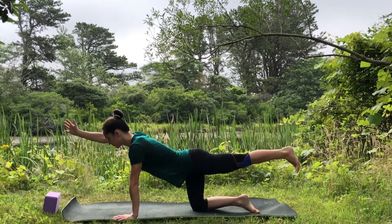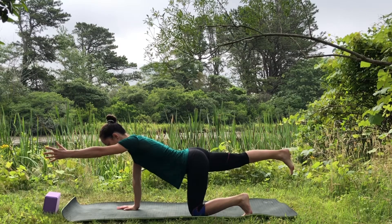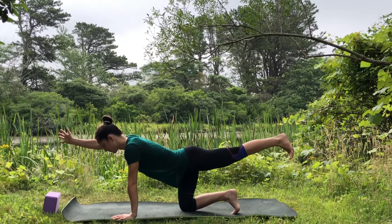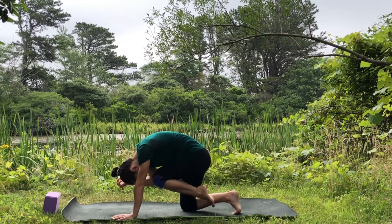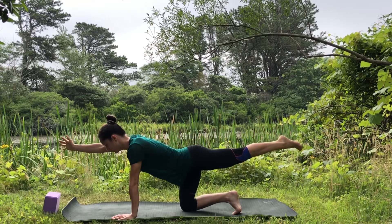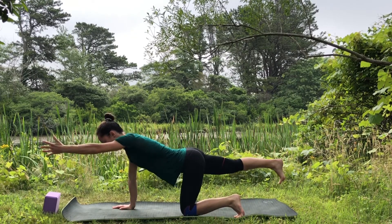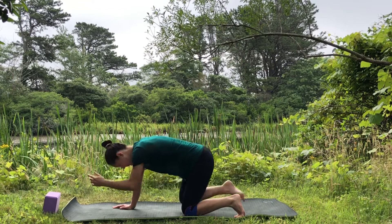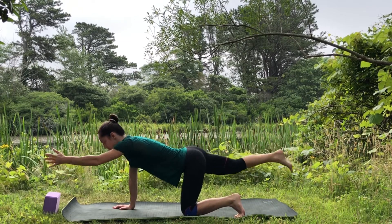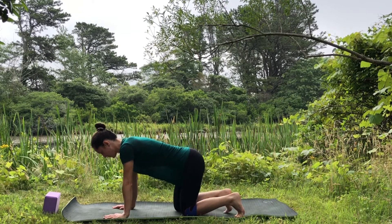In tabletop, send the right hand forward and left leg back, pulling the belly in as you flex your foot. Change sides — right leg back, left hand forward. Now bring the elbow and knee to touch underneath your belly: pull the belly in, round the back. Inhale reach forward, exhale elbow to knee. Repeat both sides, then release.